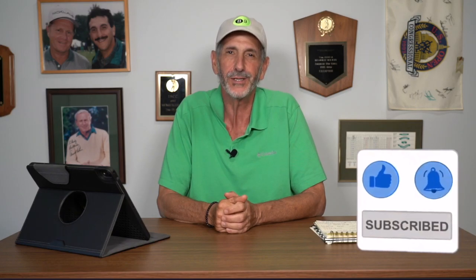Hi everyone and welcome to the Back Nine. In this episode I'm going to be talking golf balls. I'd like to start out by saying these are my opinions and my impressions, and they're really based on my abilities right now — the state of my game right now.